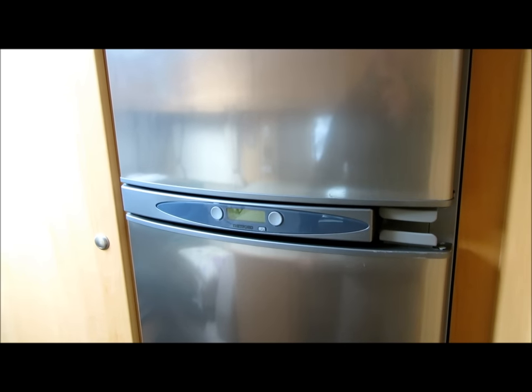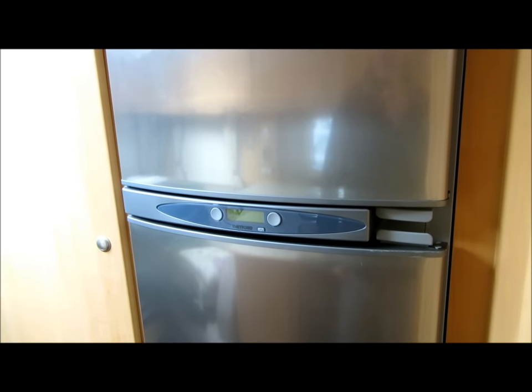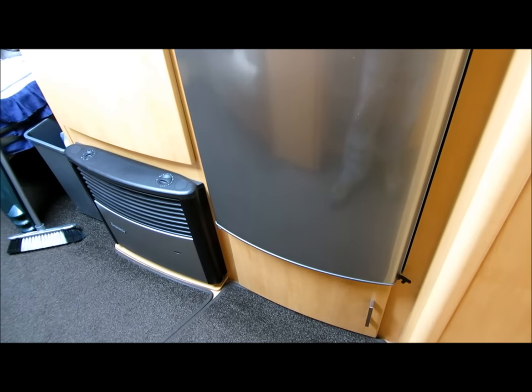Hi. I had a situation with my Thetford fridge. This is an N175 fitted to an Aldis Superstorm 2010.